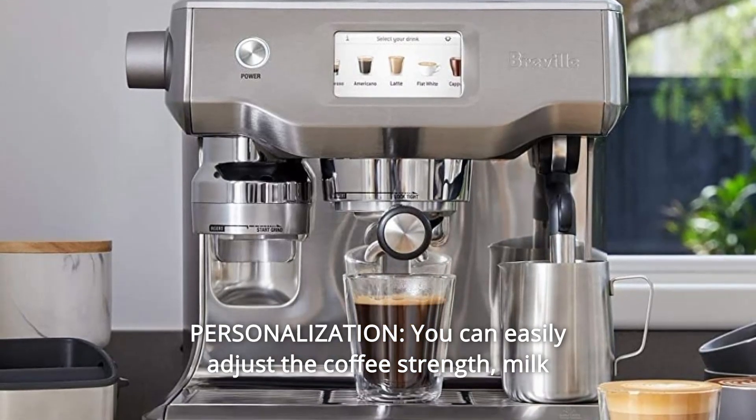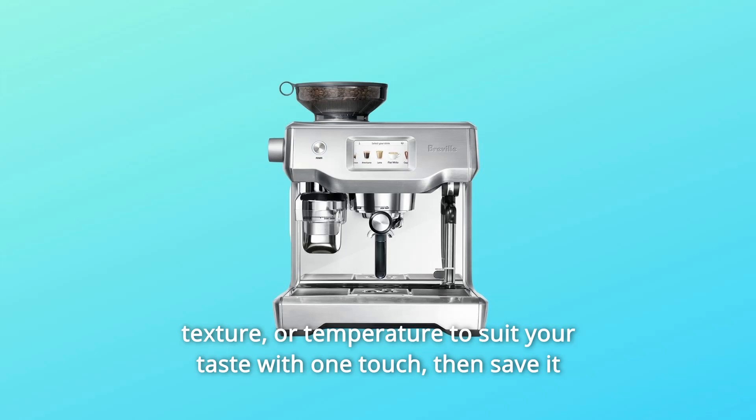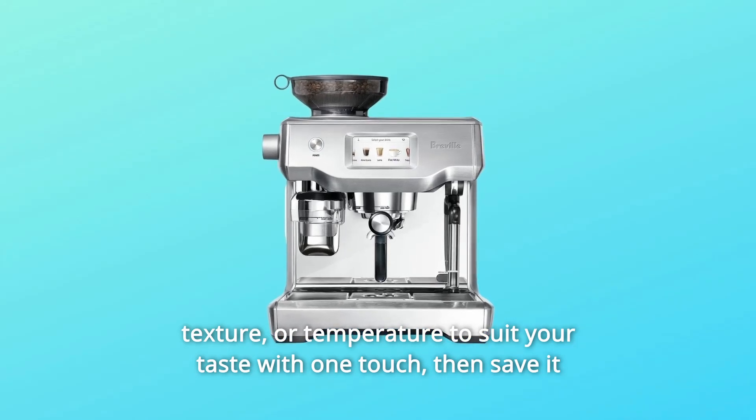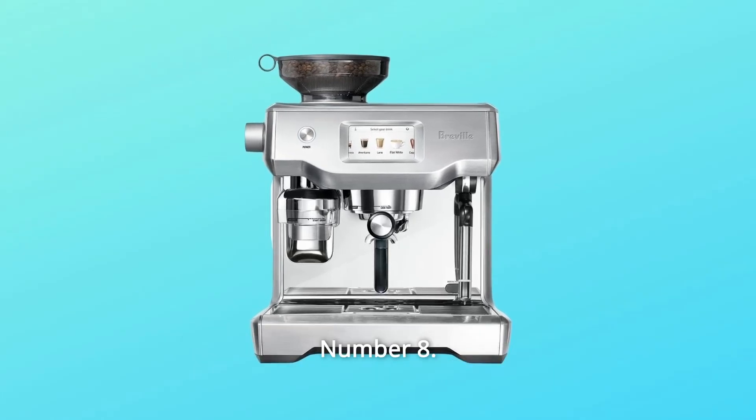7. Personalization: You can easily adjust the coffee strength, milk texture, or temperature to suit your taste with one touch, then save it with your unique name — create and save up to 8 personalized coffees.